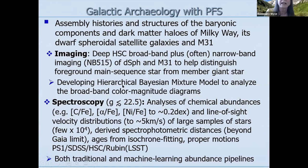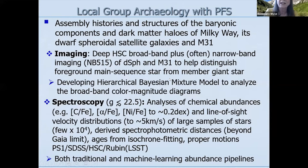The galactic archaeology working group is developing what is really local group archaeology, because we want to address the assembly history and structure of the baryonic components and the dark matter halos — not just of the Milky Way but also M31 and the dwarf spheroidal satellites of the Milky Way.